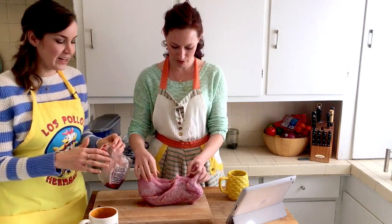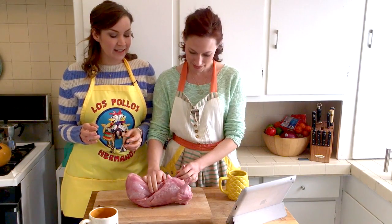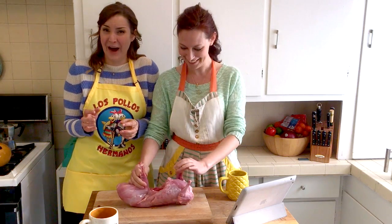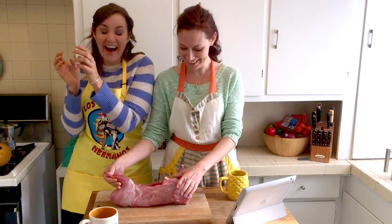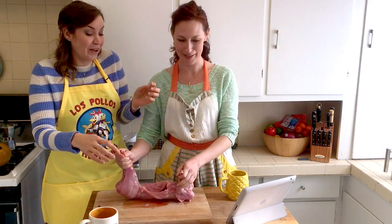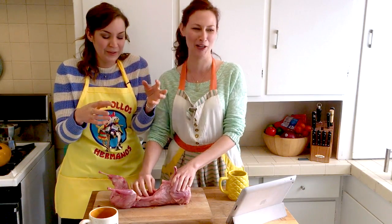Oh hold on — they put his legs in his abdomen, they tucked him in! That's so messed up. Look at the spine that this guy was just talking about — this is like an episode of Dexter. We should have put up plastic.